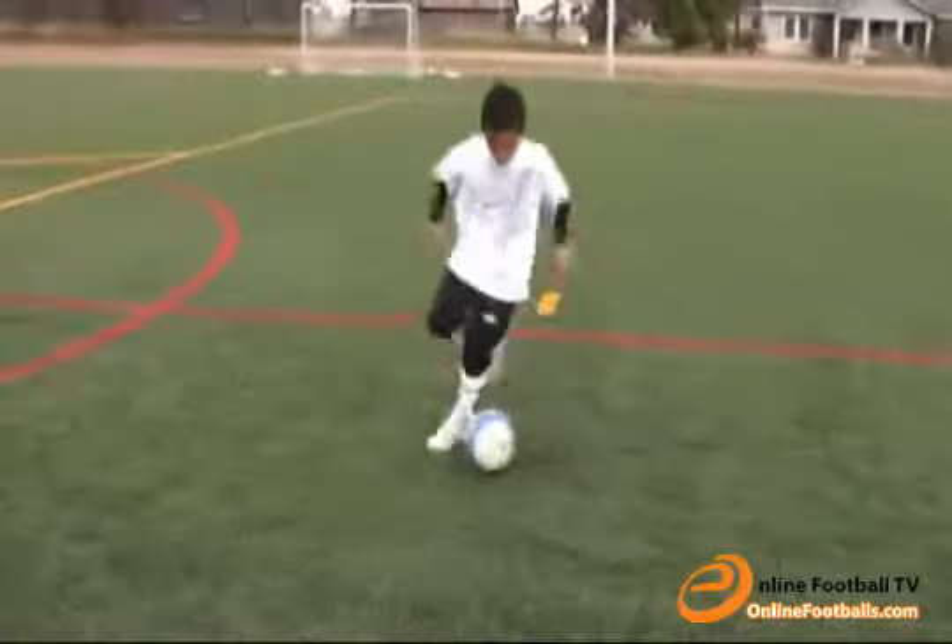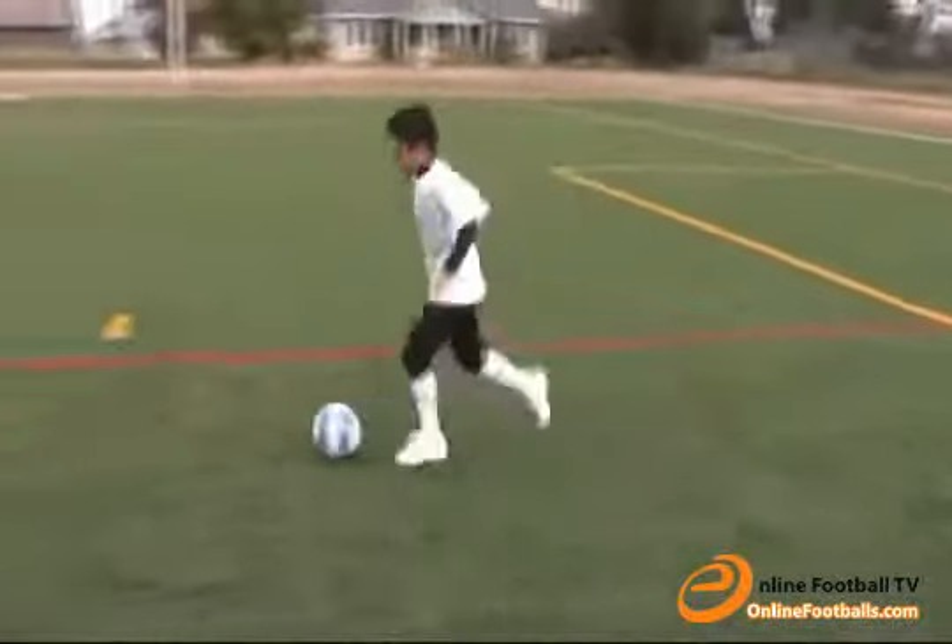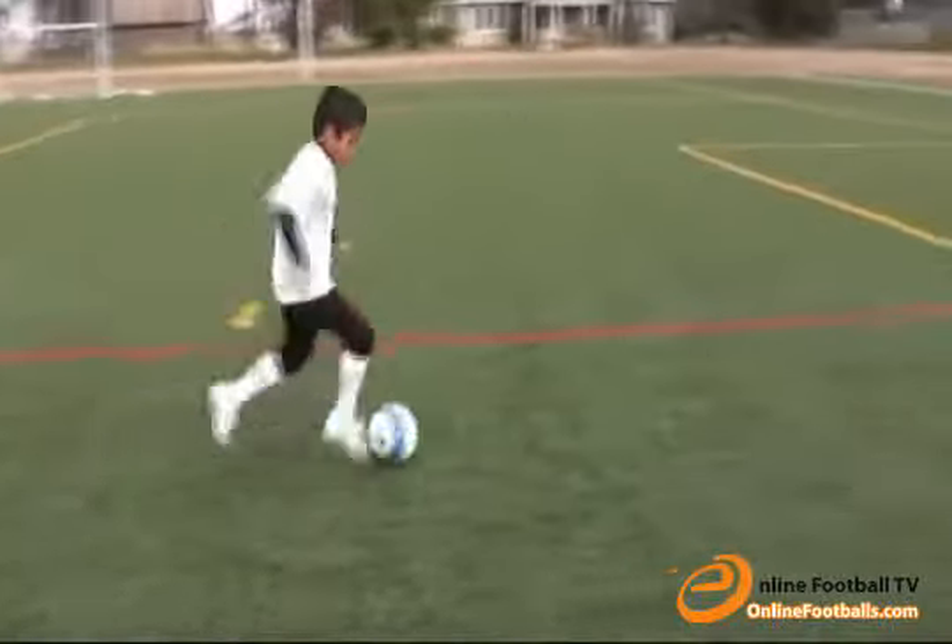Now tap the ball and stop it with the sole of your foot. Tap it with the opposite foot, then with the same foot you tapped it with. Spin it around and catch the ball.